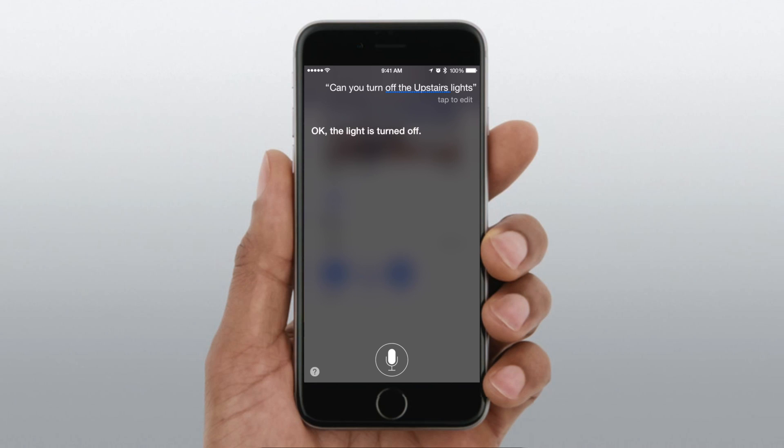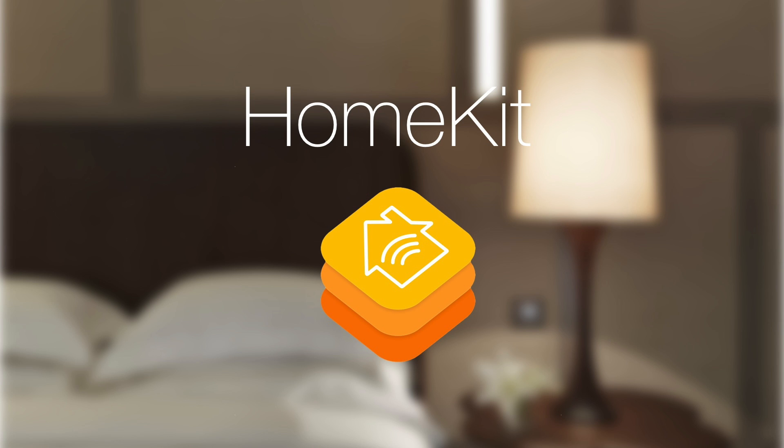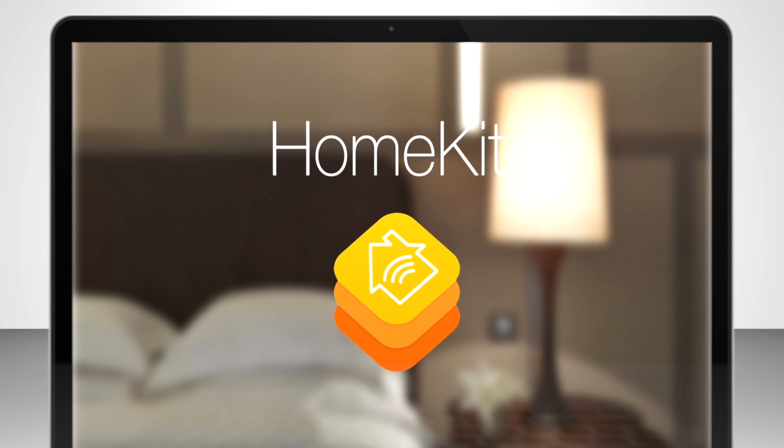That pretty much covers our first look and hands-on with Apple's HomeKit. Any questions, throw them in the comments, subscribe, and I'll see you next time.